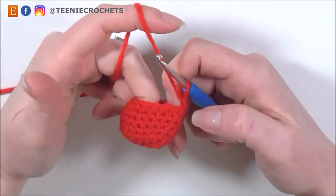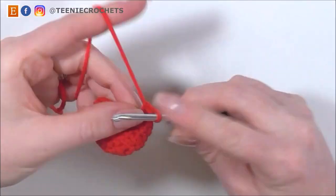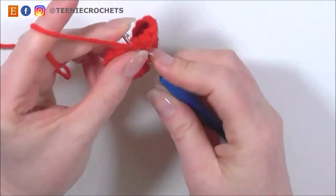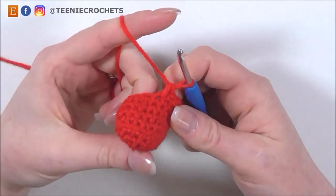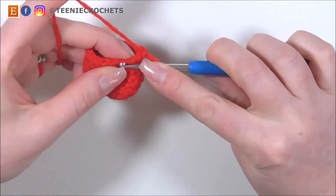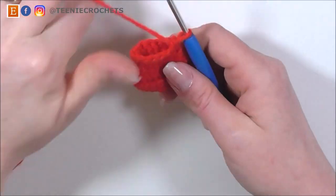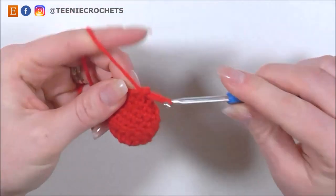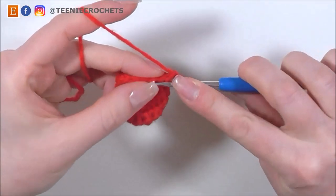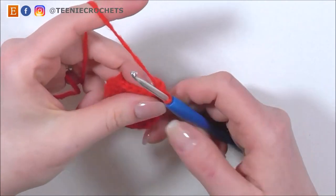For our next row, I want to decrease from these 14 stitches to 12. I'm going to single crochet into 5 stitches: 1, 2, 3, 4 and 5. Now I'm going to single crochet 2 stitches together twice. Single crochet 2 together once, and single crochet 2 together twice. And now finish with a single crochet 5: 1, 2, 3, 4 and 5. So we now have 12 stitches and we're going to single crochet around these 12 stitches for 8 rows.